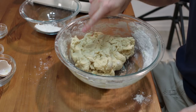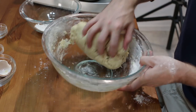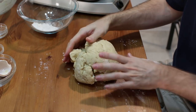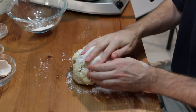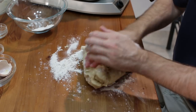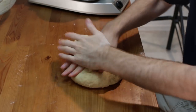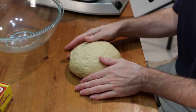Once it's at the stage where you push it down and it doesn't stick to your finger, go ahead and incorporate the rest of the flour while kneading. If you have a stand mixer, knead it for about five minutes. I have all of the flour incorporated now and I'm kneading it.